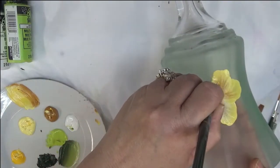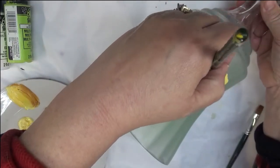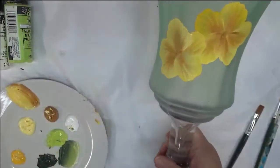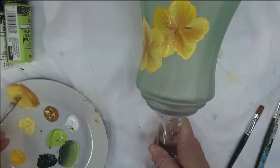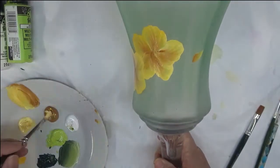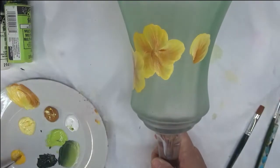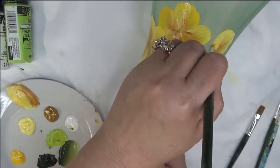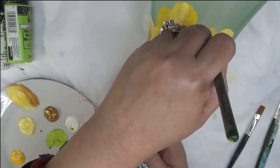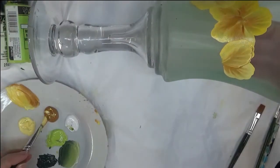One nice thing about adding a base coat — I did this on some of my wine glasses this past year — is that you get added protection right off the bat. It also helps if you're new to painting on glass, because it doesn't make the surface so slippery, making it a little bit easier to paint. Painting on glass is not hard, but because it's so slippery and moves so easily, it can be more difficult for some.